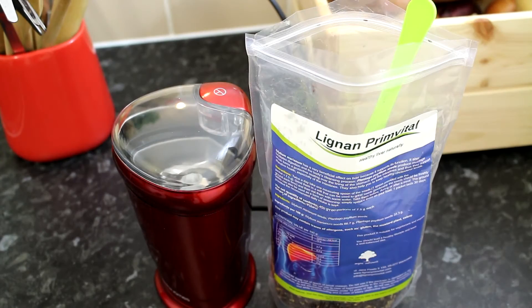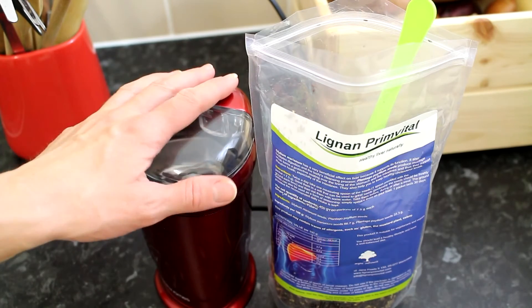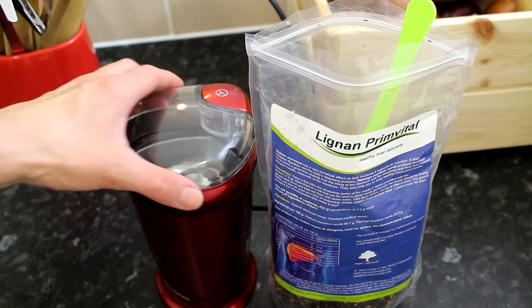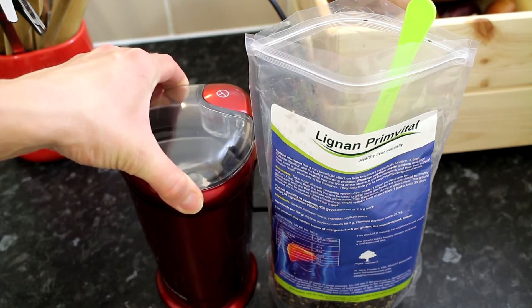Hi, in today's video I'm going to show you how to prepare Lignan Prime Vital. To prepare Lignan Prime Vital, you will need a grinder — I've got a coffee grinder, but any grinder that would grind the seeds will be fine.